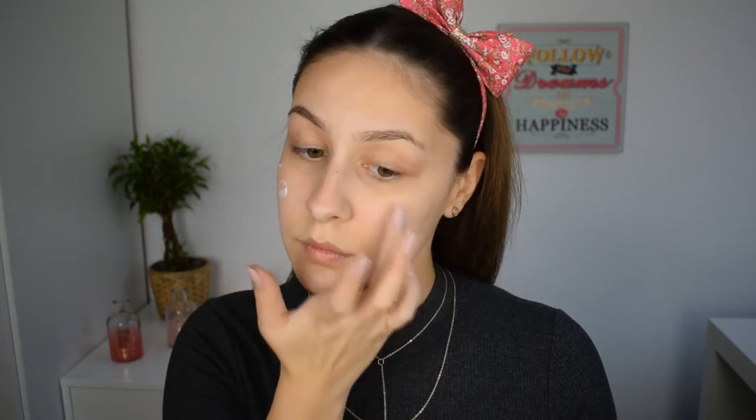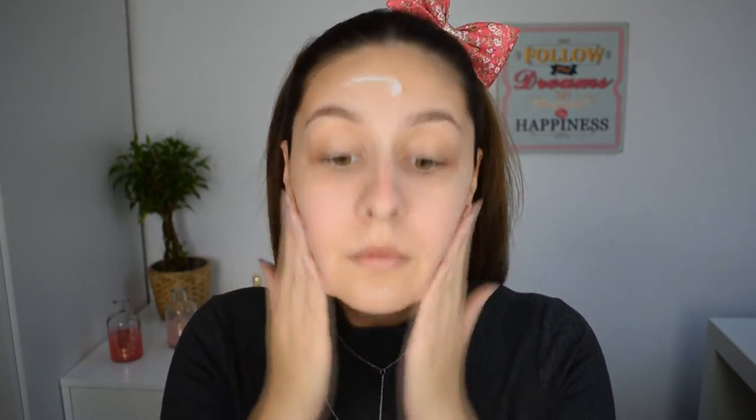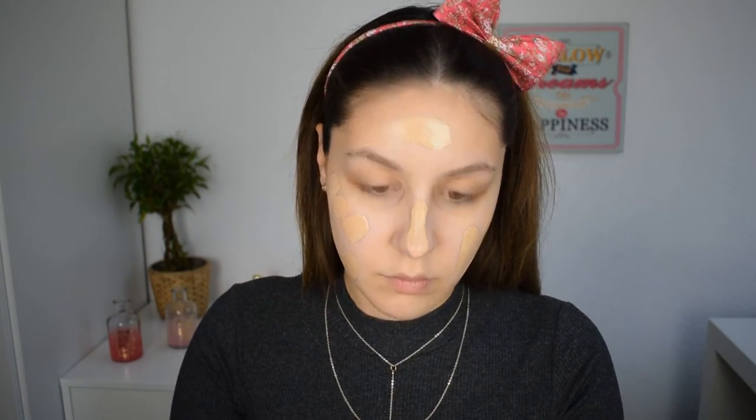I'm gonna start by taking my hair away from my face with a headband, then I'm gonna use some of the Too Faced Hangover primer. I can't stress how much I love the finish of my foundation with this primer — it's so moisturizing and leaves my face so dewy. For foundation I'm using my favorite drugstore foundation, Maybelline Fit Me, mixing two shades: 120 and 105, because I'm losing my tan.